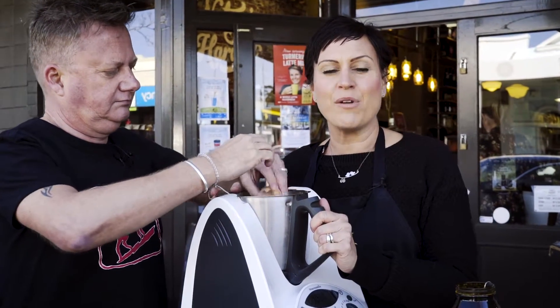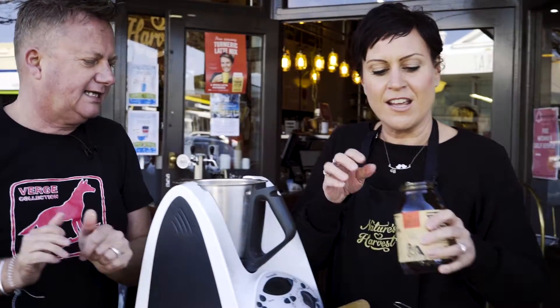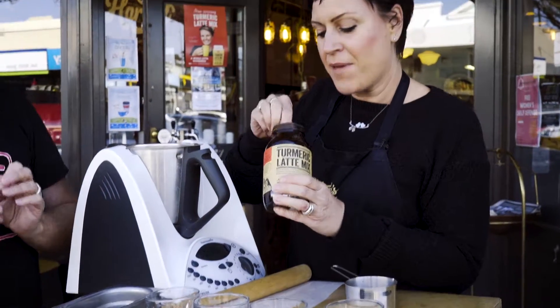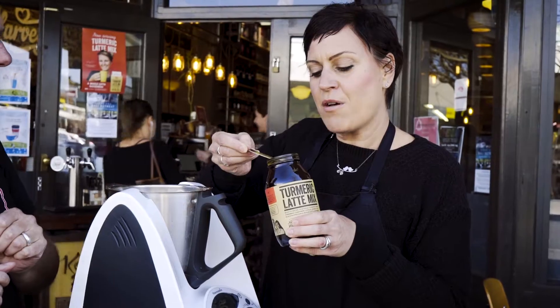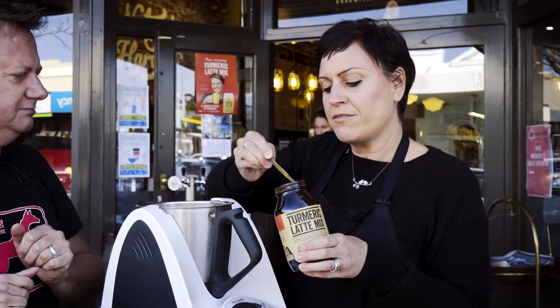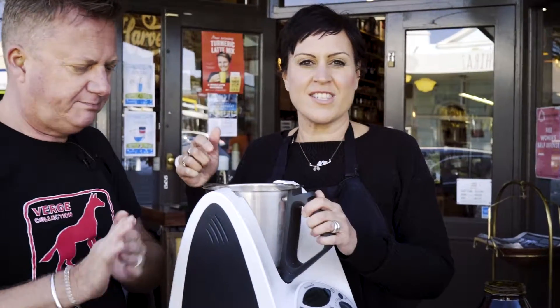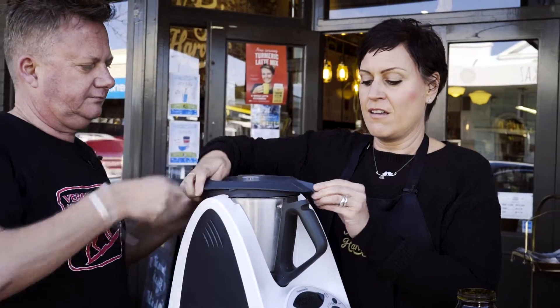Our magic mix is what makes these crackers the most amazing crackers I've ever had - it gives some va-va-voom. We're going to put in the turmeric latte mix. I quite like it rich so I'm going to put in about one teaspoon. And now we're just going to grind it a little bit coarsely to bind it together to make a beautiful dough.